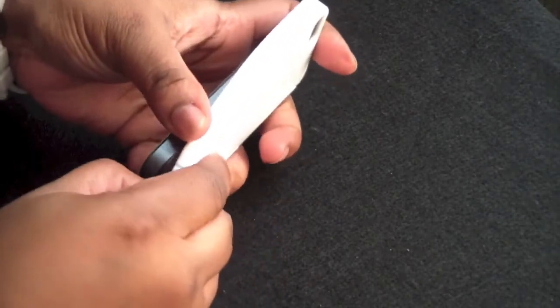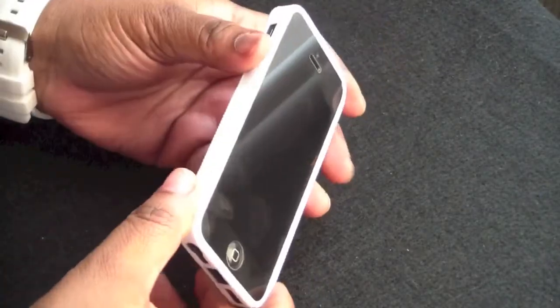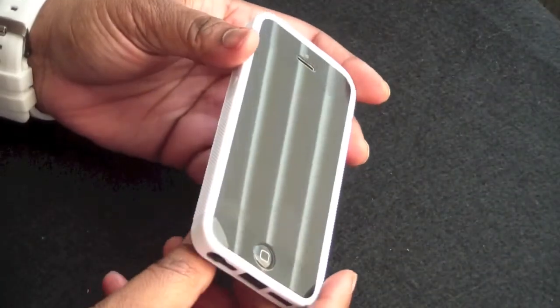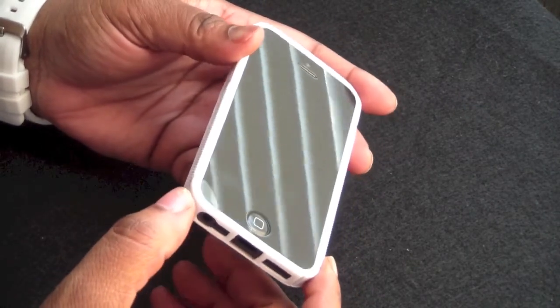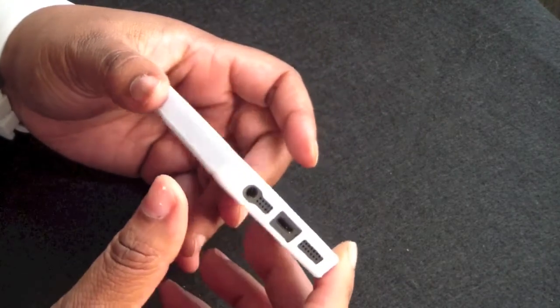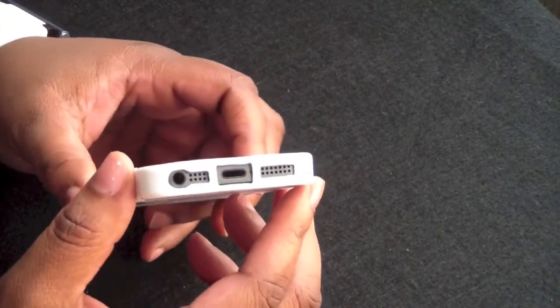Sometimes this one wants to be a little difficult. So there it is. Looks very nice — I kind of like the white on the black iPhone. Although this one doesn't quite fit over my glass screen shield. It doesn't have that lay-on-the-table design, not enough for me.